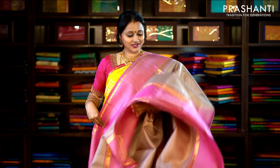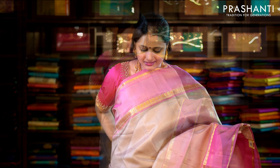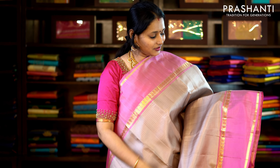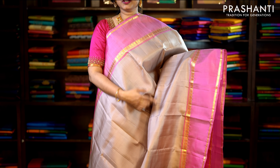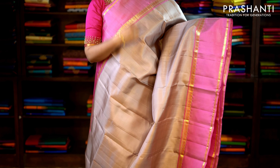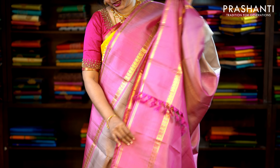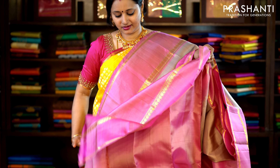This one is chiko and pink with a traditional retapet border on either side, contrast to the body colour. Simple mango zari borders on either side of the saree with horizontal lines running throughout the body. This has got a very simple pallu and a plain lotus pink blouse. Priced at £6,350.